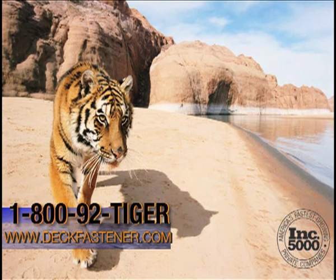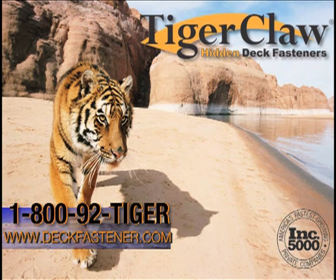Need additional literature? Want a sample box? Simply email your request to tigerclaw at deckfastener.com or call toll free 1-800-92-TIGER. You can also contact us via the web at www.deckfastener.com, then just click sample request. For more information, visit www.deckfastener.com or call toll free 1-800-92-TIGER. Thank you.